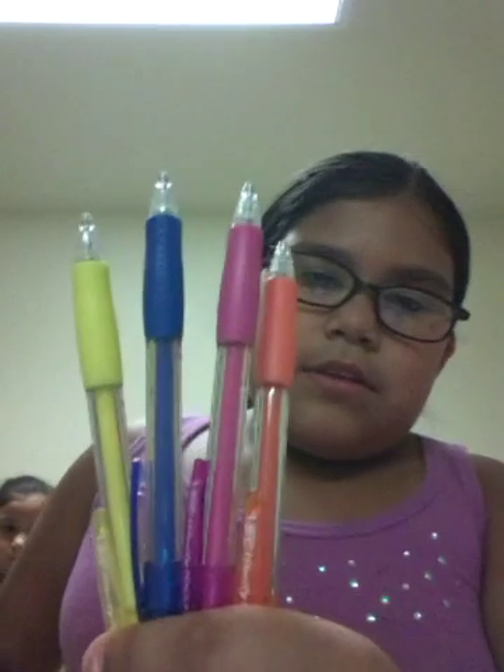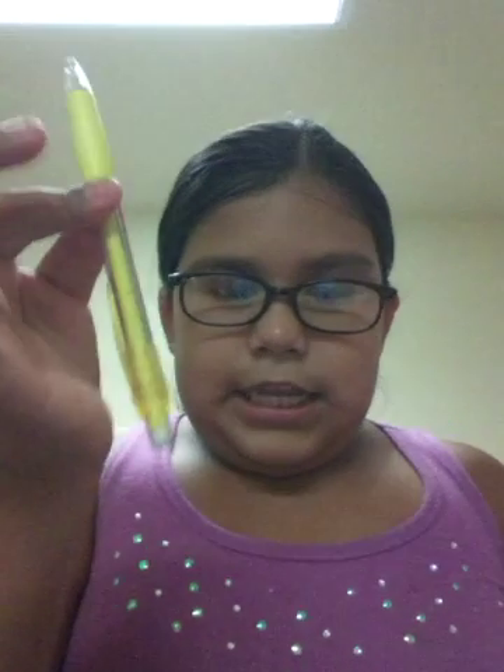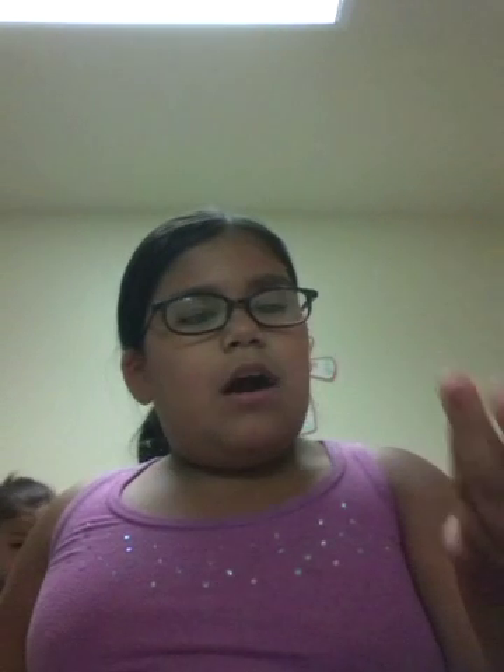Then we have these mechanical pencils and the brand is Bic. There's yellow, blue, pink, and orange. And they work really good — I tried them. They come with a lid and some extra erasers. On to the next thing.